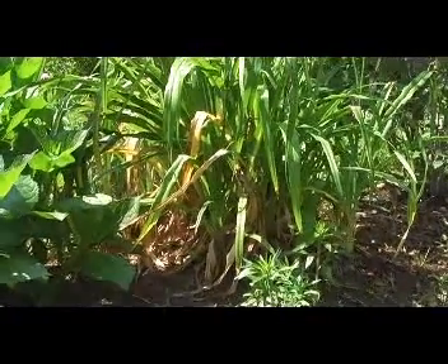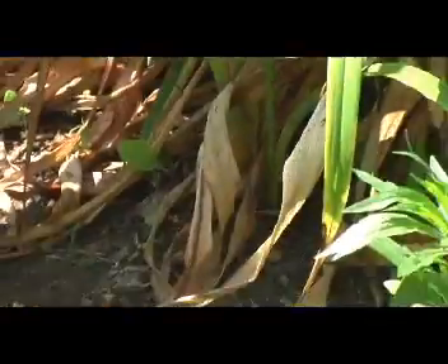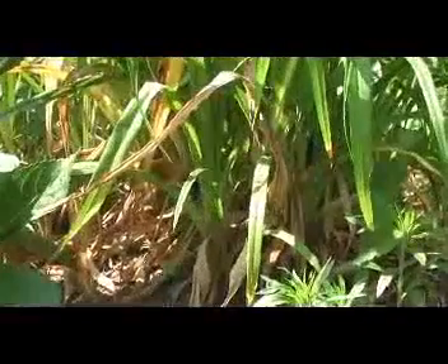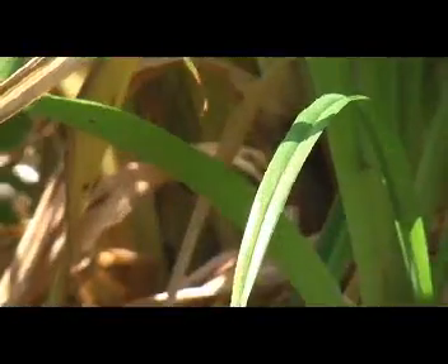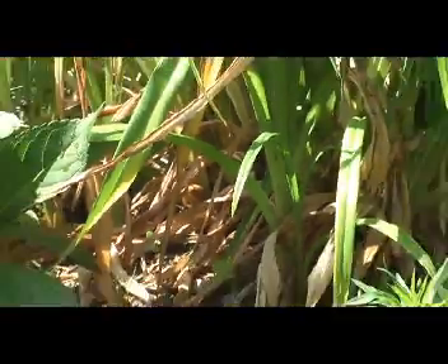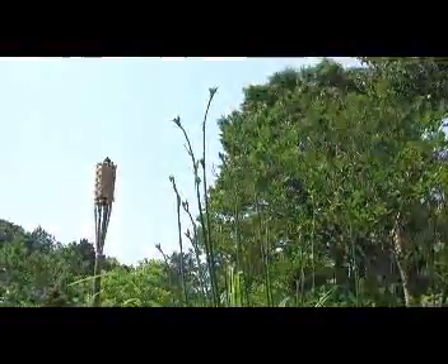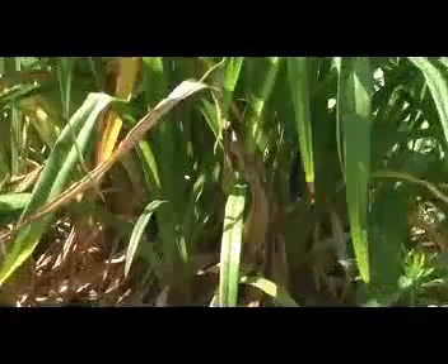Alright, so what you're looking at right here are my lilies. If you can see all the yellow and dead leaves that are forming at the base of the lily plant, this is what happens when either slugs do some damage or it's been really dry. And the way that the plant survives so it can flower — as you can see the stems are forming — is these leaves start to turn yellow just to save energy.